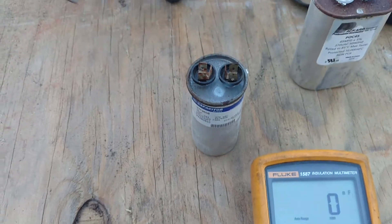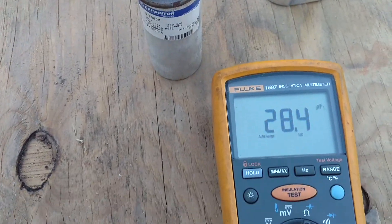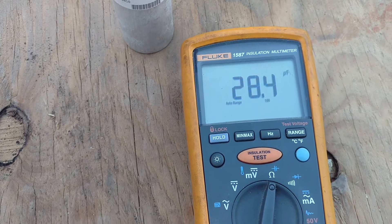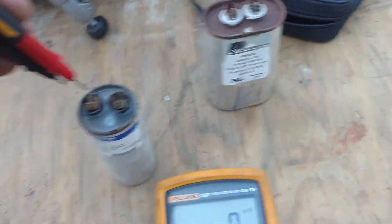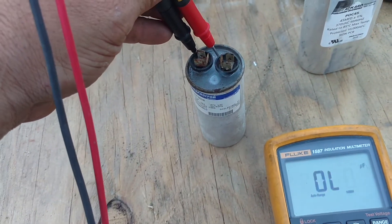And our other capacitor — getting my lead in my hand — reads 28.4 microfarad. So like I said, this one here is definitely good, and this one is still functional but it may not be very long before it goes out.